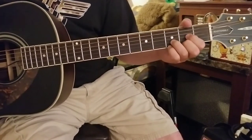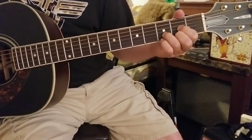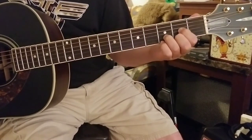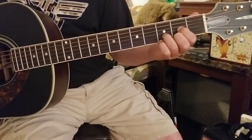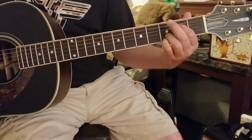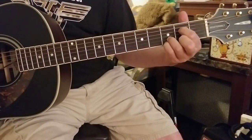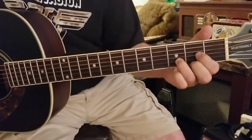It's a simple pattern — I'm not alternating strings. For the first chord, the D, it's three notes right down the line, and then for the second part I'm going all the way down to the E string and back. You can see that.